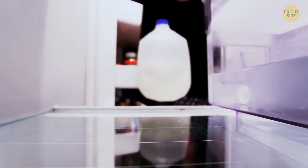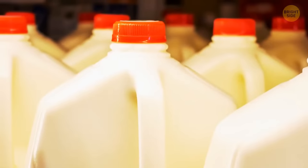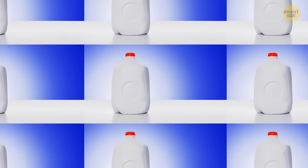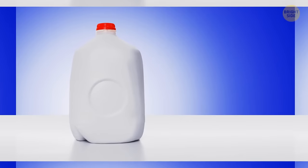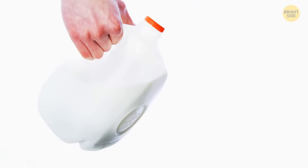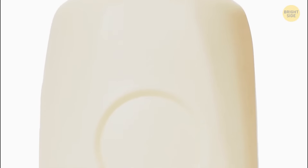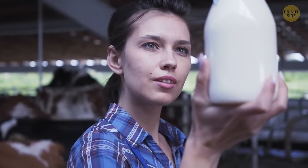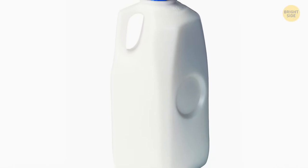A regular milk jug has a dent on one side. One purpose is that it gets bigger if there's a gas buildup — this happens when your milk is spoiled, so you don't even have to check. The dent is also there so the jug doesn't burst if you accidentally drop it, allowing expansion space to deal with the sudden pressure.